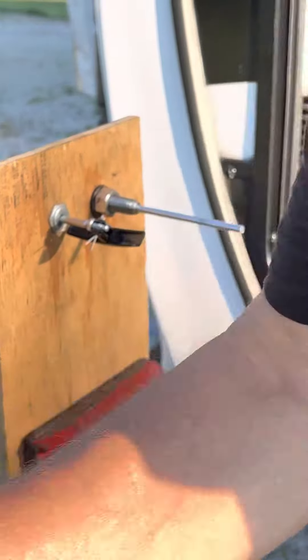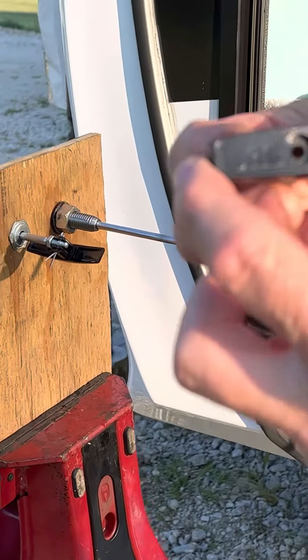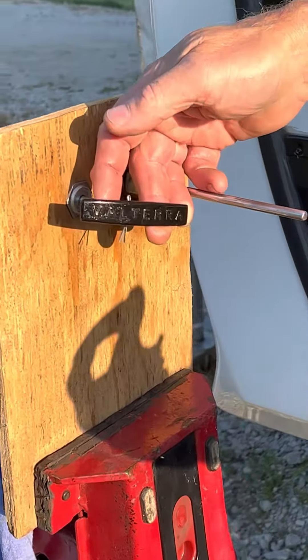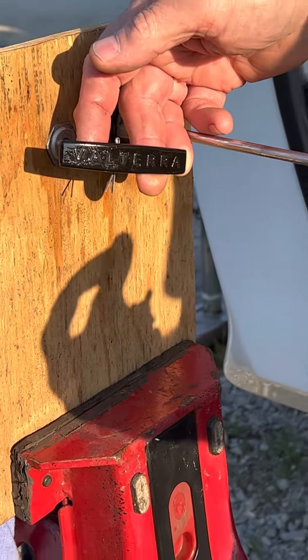You remove this and it swings on there so you can thread it on, on the LaSalle Bristol type. And on this one also, the pressure port is the fill port.